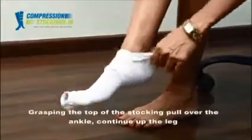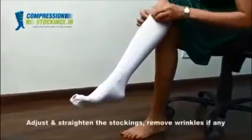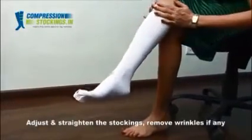Grasp the top of the stocking, pull over the ankle and continue up the leg. Adjust and straighten the stocking as you go up. Smoothen the stockings and remove any wrinkles.